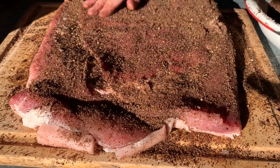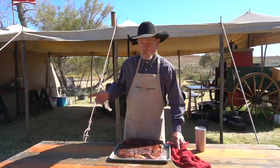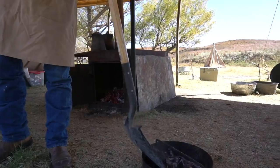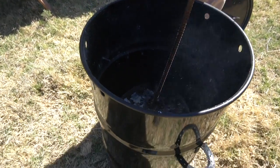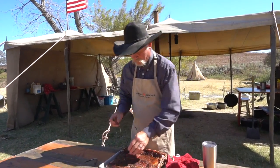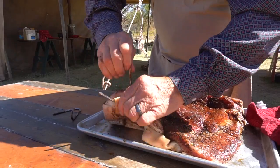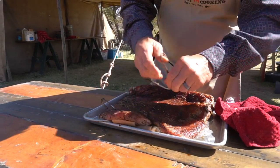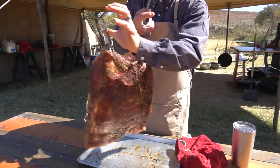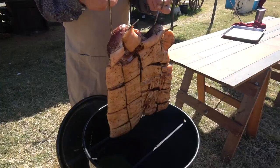Generously rub all over that fat side, get it in between every little crack and crevice, flip it over, do the same thing on that side. You are ready to go — you're going to have some of that seasoning left, and that is a good thing because we're going to use the rest of it later. We got our pit barrel with some good hardwood mesquite coals. Take these hooks — hook them in here pretty deep where the fat ain't so hard. Keep it level on the same side, and you have a hanging piece of pork.